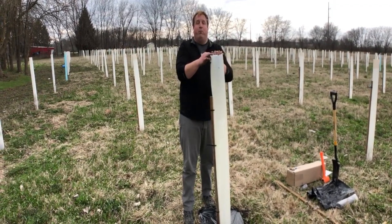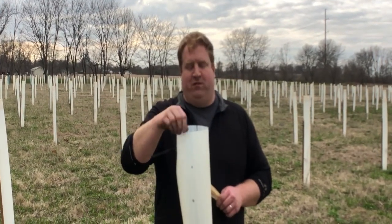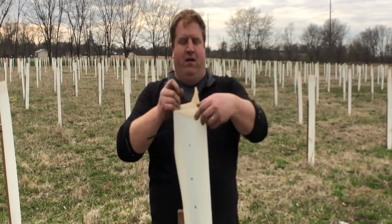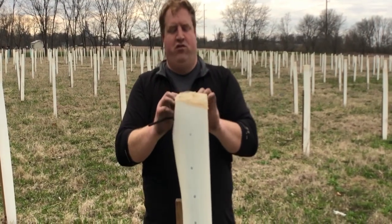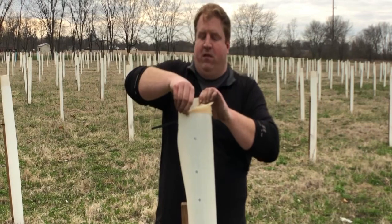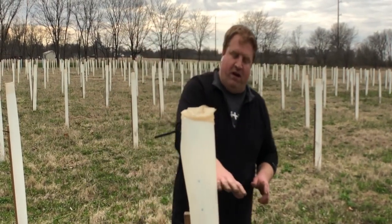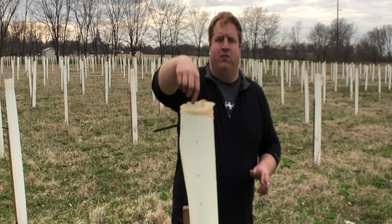Grab the bird net and put it over the top before folding back the plastic tabs. The bird net is made of an elastic material — slide it over the top of the tube and work it down until you have about a half-inch hole at the top, stretching it out as you go. Then fold back your tabs. The bird net is designed to degrade from sun exposure within about 12 to 18 months. If you check on the tree and it's already near the top of the tube, go ahead and pull the bird net off so the tree doesn't get caught and spiral.